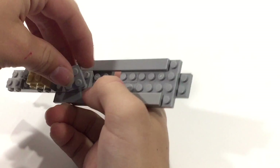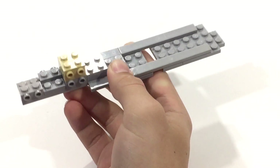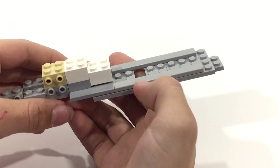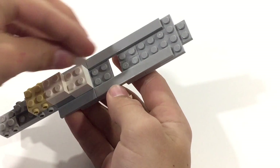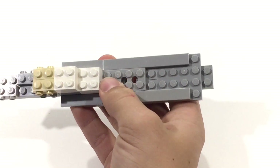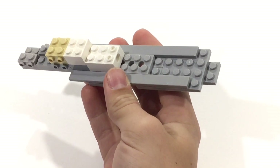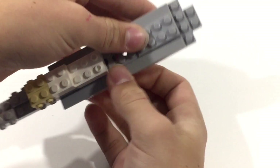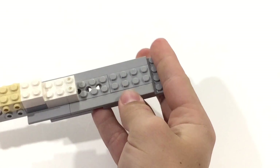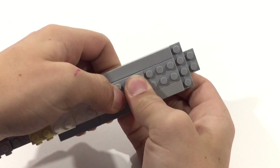Take two 2x2 plates — color doesn't matter — and stack them like that. Take a 2x2 brick; I'm using white but you can use any color. Put another one right here. Use a couple of these plates and stick them in like that. Take another one of these plates and stick it just right there. This is going to be a 2x4. Then take another 2x4 and place it right here in the center. So you end up with that. The next step is to take another 2x2 and stick it right between those.